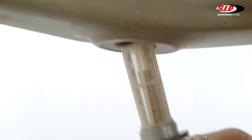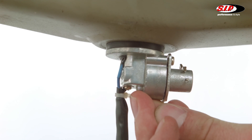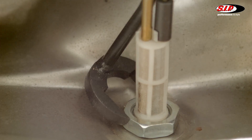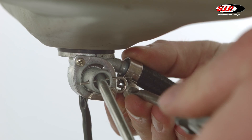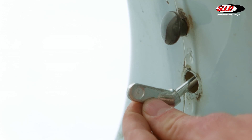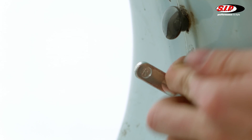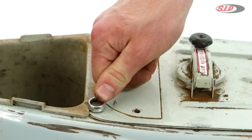Take out the old fuel tap and replace it with the Fast Flow. Ensure a correct fit of the gasket and use the fuel tap wrench again to tighten the nut. Now we mount the fuel tap lever using a splint. Attach the fuel hose and mount the tank. Be careful when guiding the fuel tap lever through the opening. The last thing to do is reattach the rubber ring and tighten the tank's fixing screws.